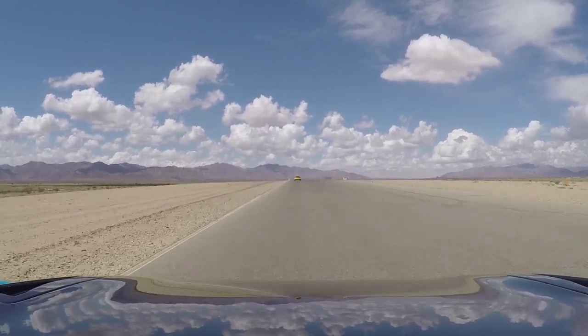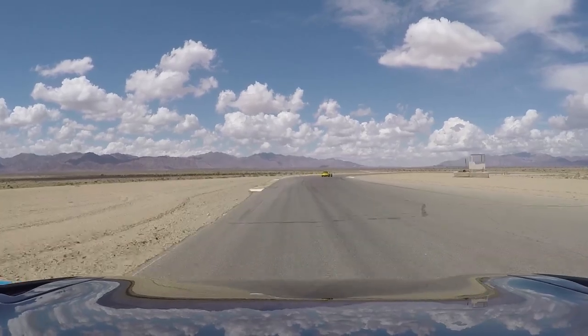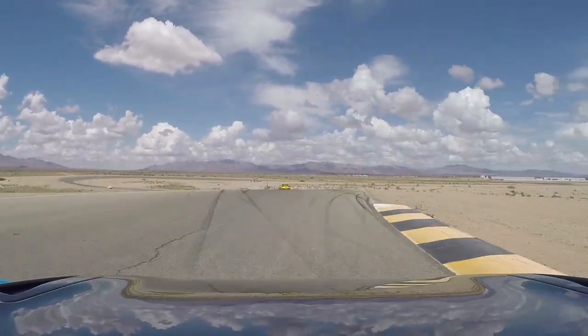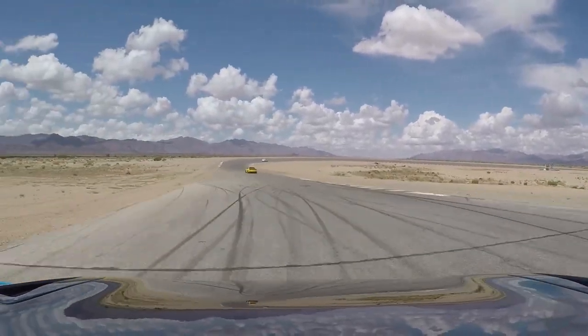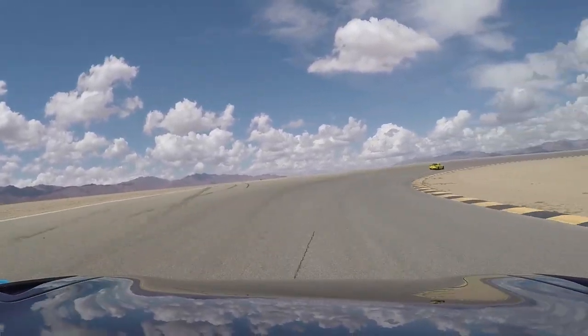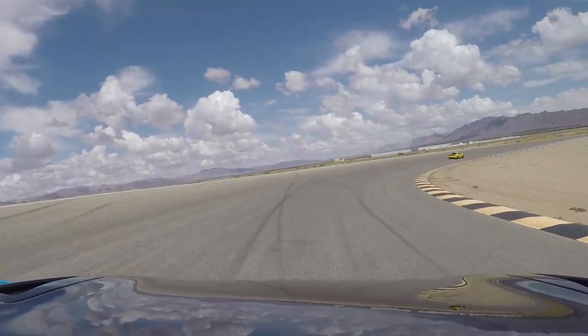A couple laps later I caught up to an FD and this guy was no joke — I didn't know exactly what he had under the hood, but it did not seem like a stock 13B. What really surprised me is that I seemed to have the advantage, if anything, in the corners rather than the straightaways. I'll let you watch the rest of this lap of me desperately trying to catch up to him.